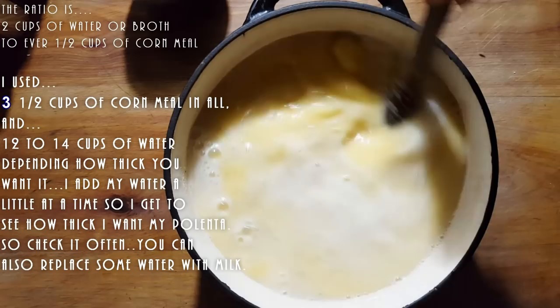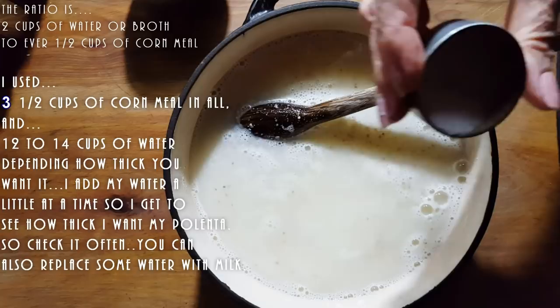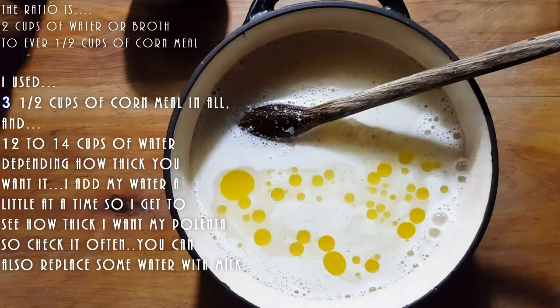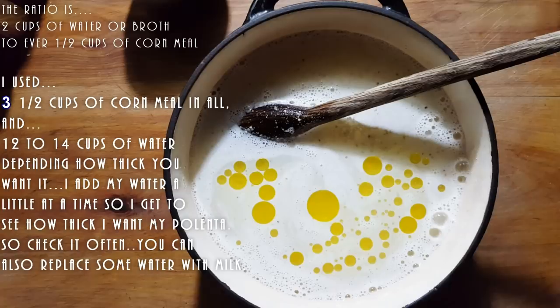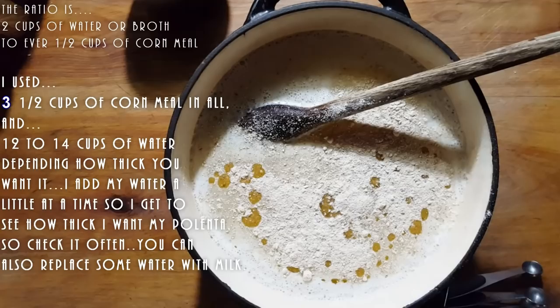At this point, what we can do is start adding salt to taste. We're going to add a little bit of olive oil. And I also add my mushroom powder to this - one heaping tablespoon of shiitake mushroom powder.